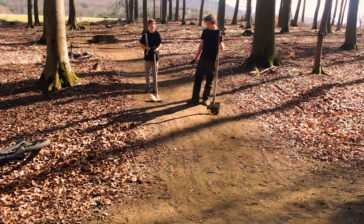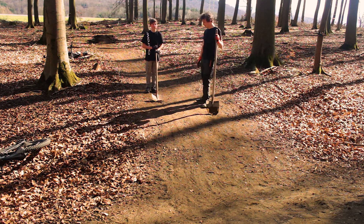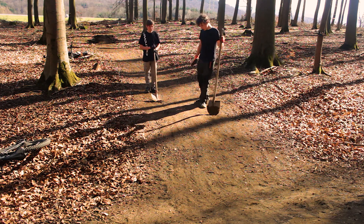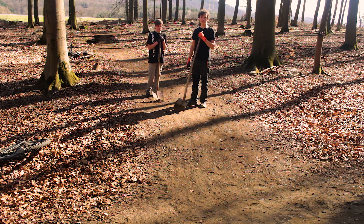Okay, so we finished this gap here, it's looking pretty good. Now we're gonna make the trick jump bigger, but for that we are going to remove this hump here. Yeah, quick time-lapse.